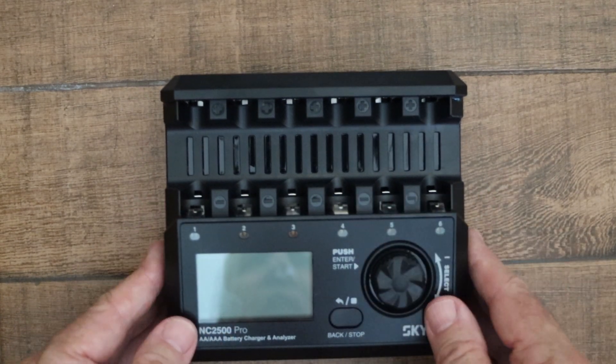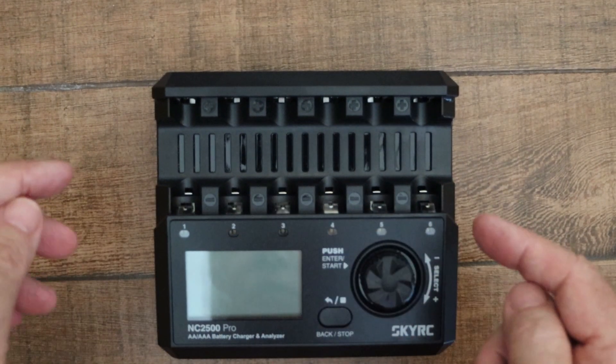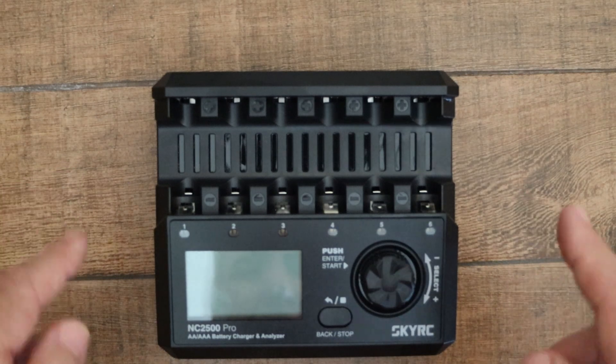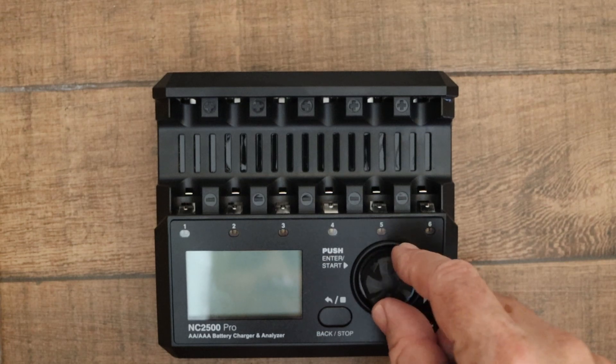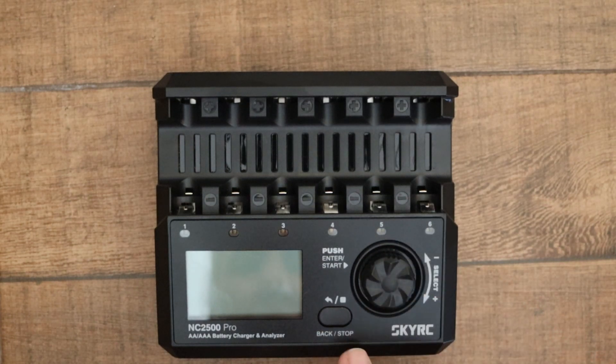Then we've got the six slots that accommodate AA and AAA batteries, and there's a display. This rotary dial is to select various options, and there's a button to stop operations or go back in the menu.